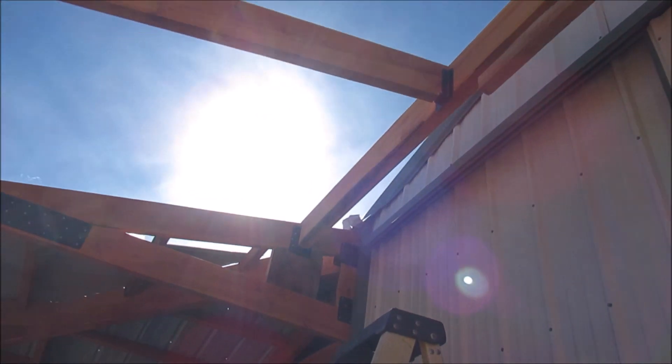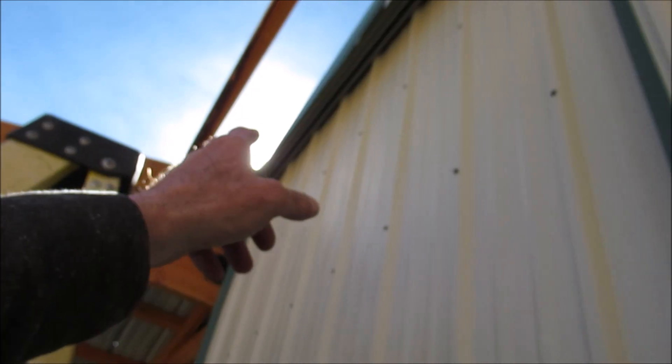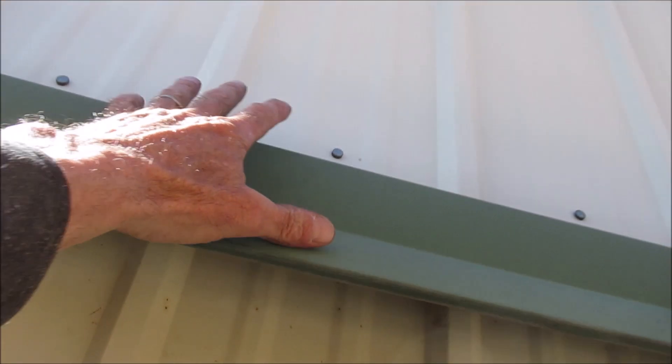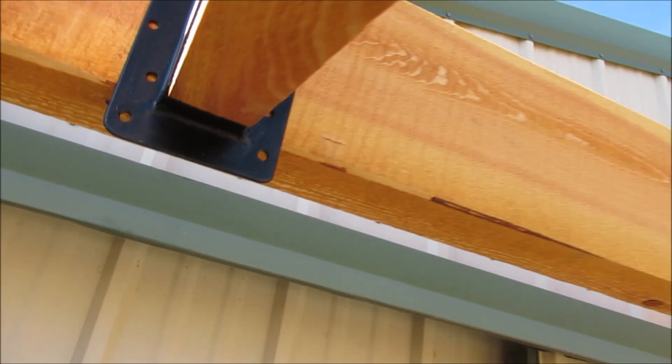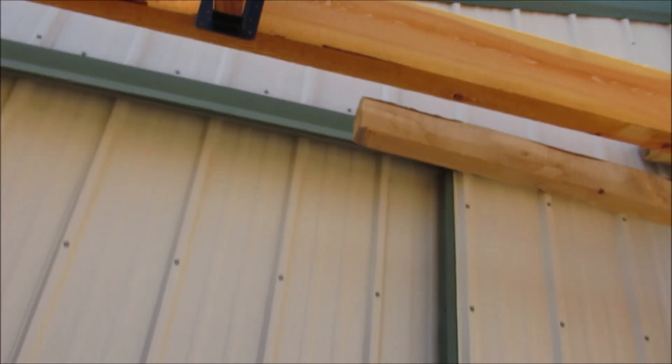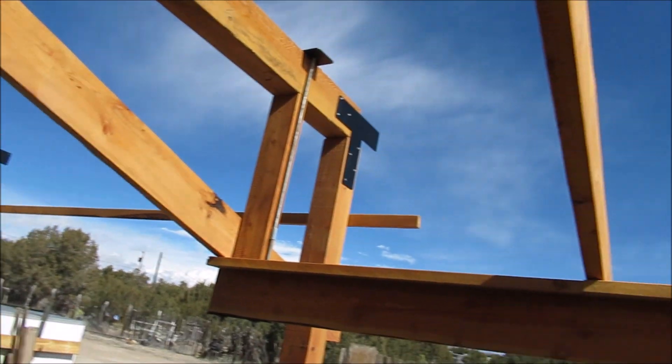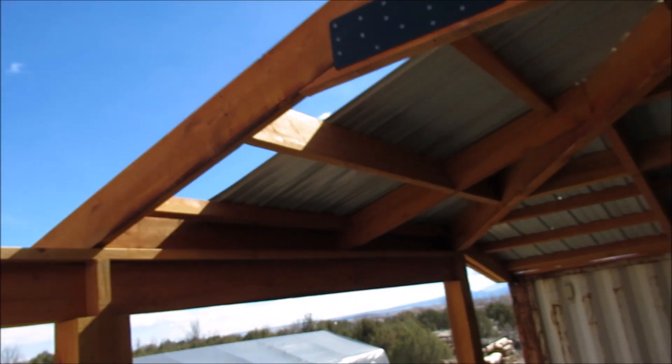When we need to service that door, we're going to have room right in here. Now we can start running our purlins in there. We'll get a piece of fascia out here on the front.